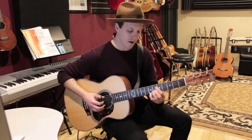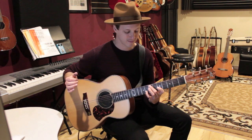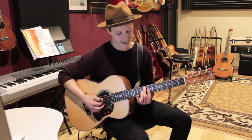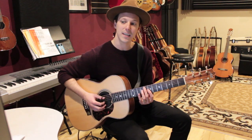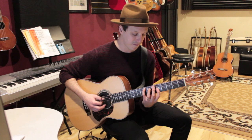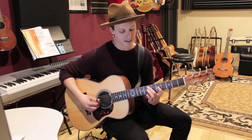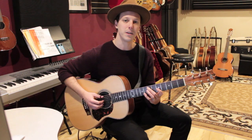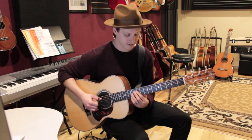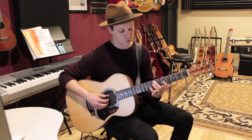We'll go E minor to B diminished. For B diminished: 8 on the A string, 7 on the G string, and 7 on the E string. Then 8, 5, 5 — that's F: 8 on the A string, 5 on the G string, and 5 on the E string. Then C in first inversion: 7 on the A string, 5 on the G string, and 8 on the B string. So we're starting on a C chord and ending on a C chord. This is a really cool shape I use all the time.